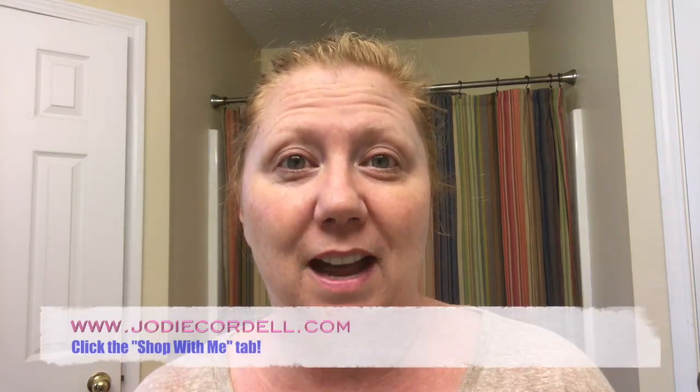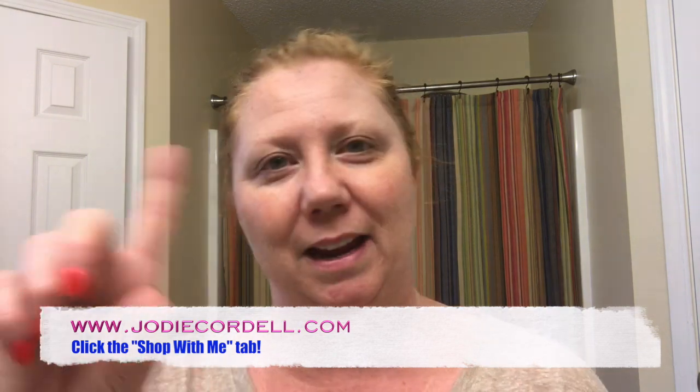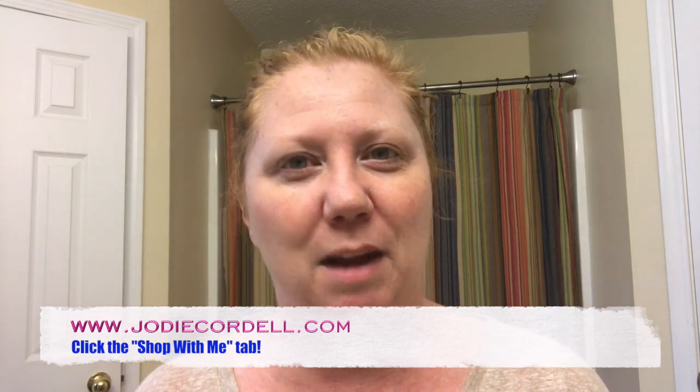If you are interested in checking out this mask, let me know. Go over to my website at JodiCordell.com. There will be this video and a blog post about the product that I'm going to write up today, and you'll find a 'Shop With Me' tab in the menu bar. So if you're interested in getting one of these, hop on over there. It's awesome, you will love it, your pores will thank you! My skin feels amazing — now I'm gonna go put the rest of my creams and stuff on, it's gonna be amazing all day.